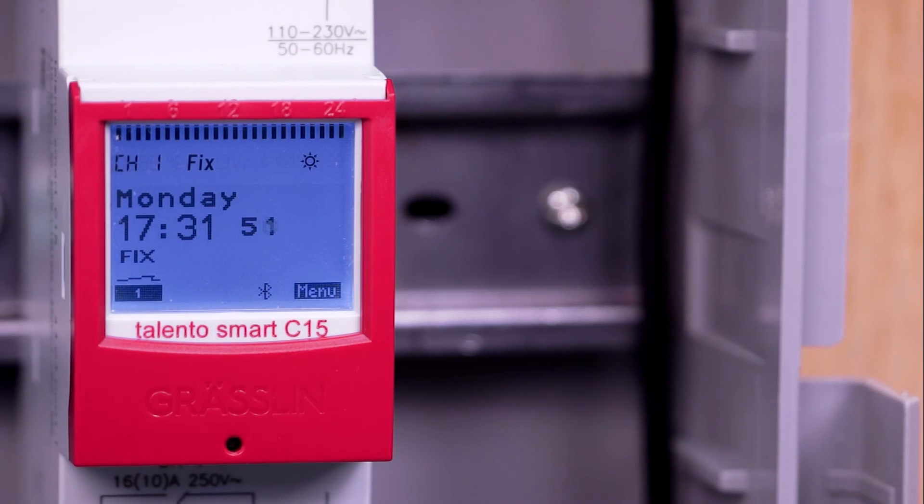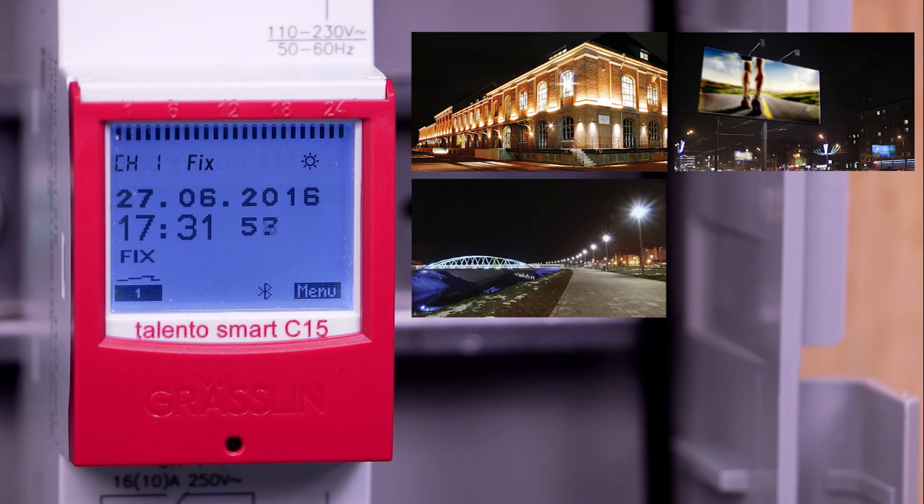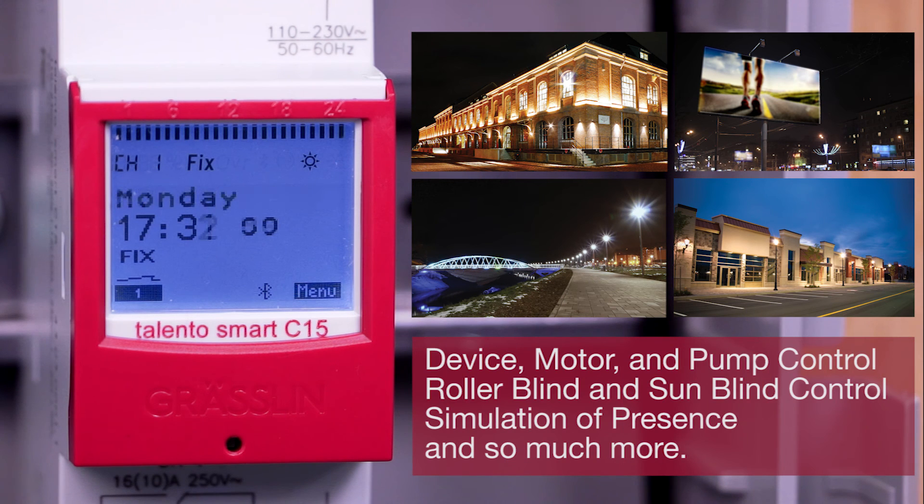The Talento Smart is a great solution for a variety of applications: lighting in private and commercial areas, advertising signs, street lighting, shop lighting, device, motor and pump control, roller blind and sun blind control, simulation of presence, and much more.